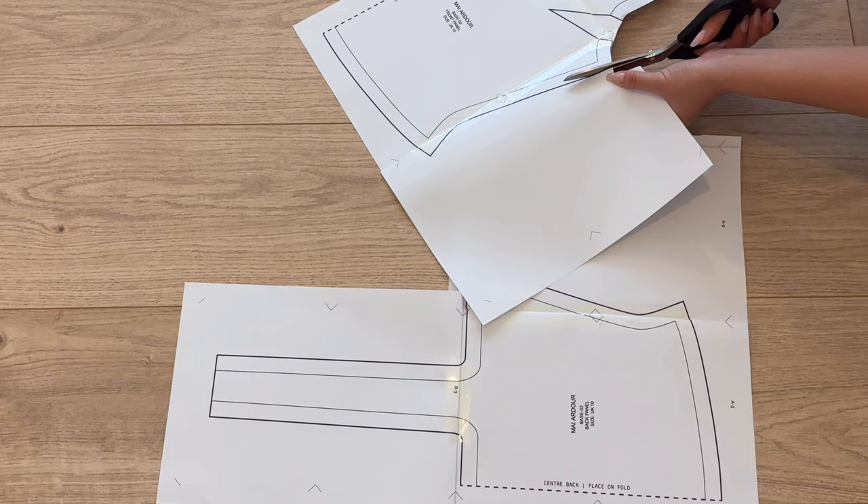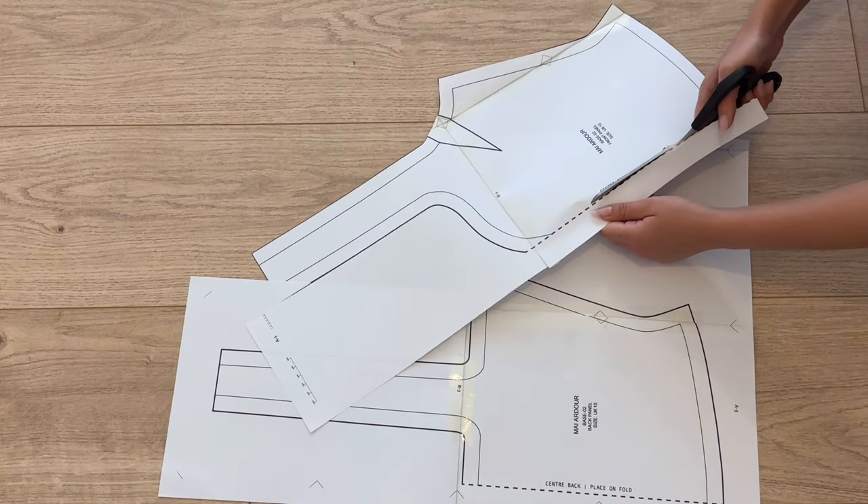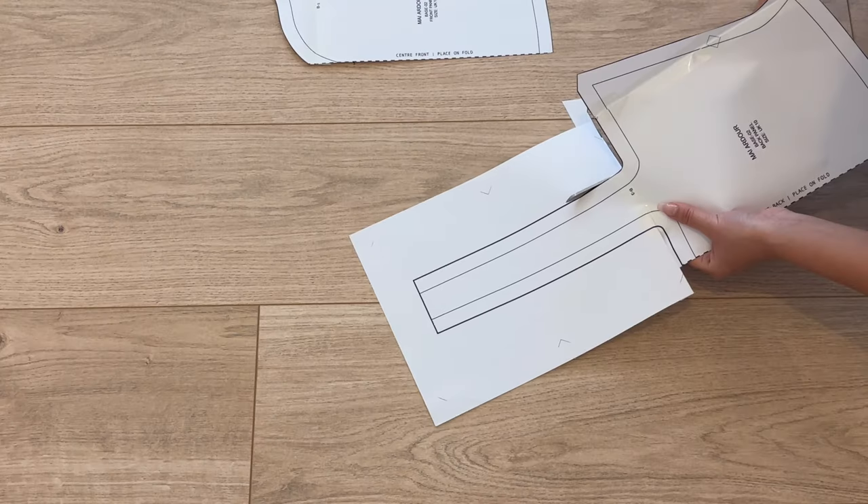Make sure to tape up all the gaps in the pattern pieces, and then cut out the patterns along the bold lines. This will give you a 1.5 centimeter seam allowance all around the pattern.